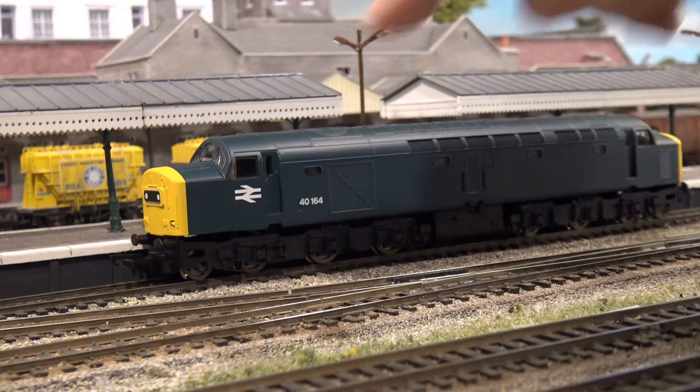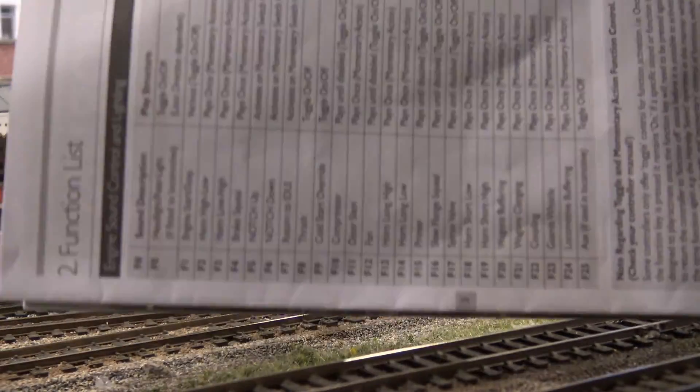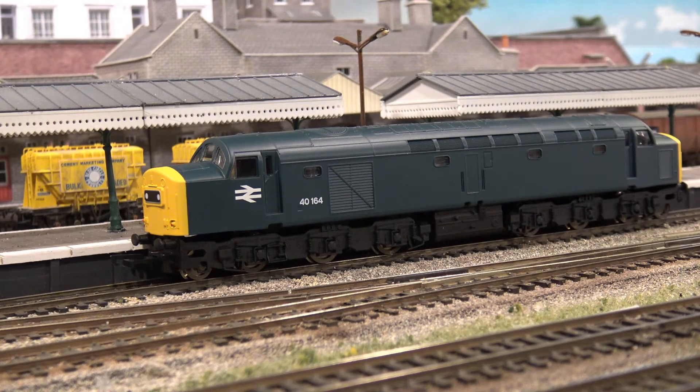There's a huge list of functions, but not all of them are available on this Railroad Range locomotive. There are a considerable number though — 21 or 22 actual different functions, though some don't vary that much from one to another. It starts up without any further ado.